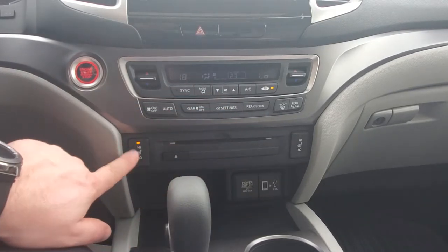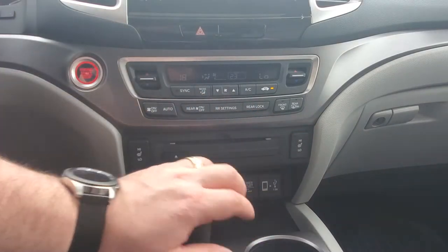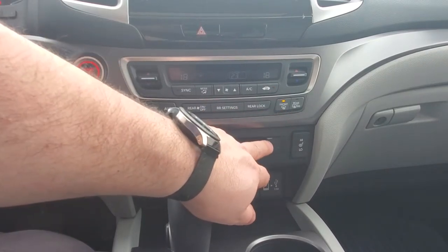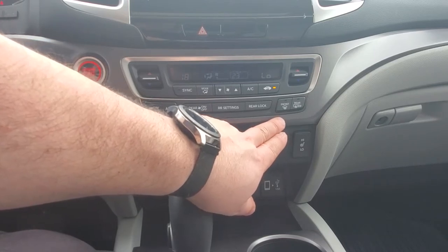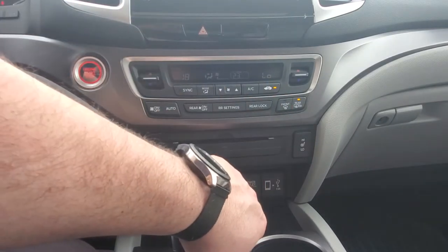You have heated seats high and low on both the left and right sides. You do still have a CD player in this 2019 model. For your front, this will turn it to defrost mode — the same system that comes on during your remote start function with intelligent smart start.